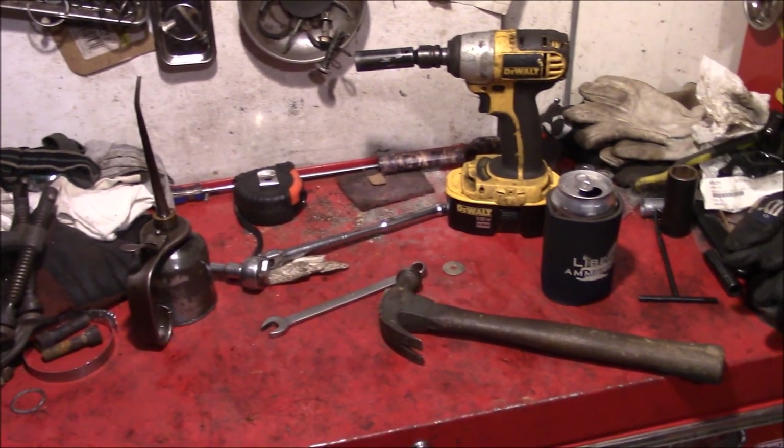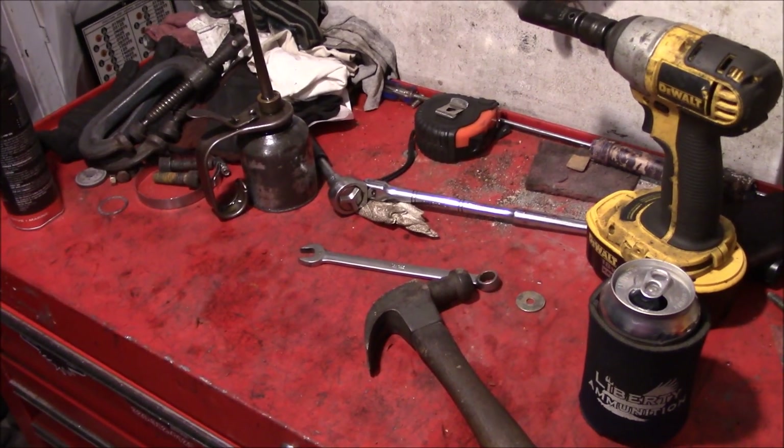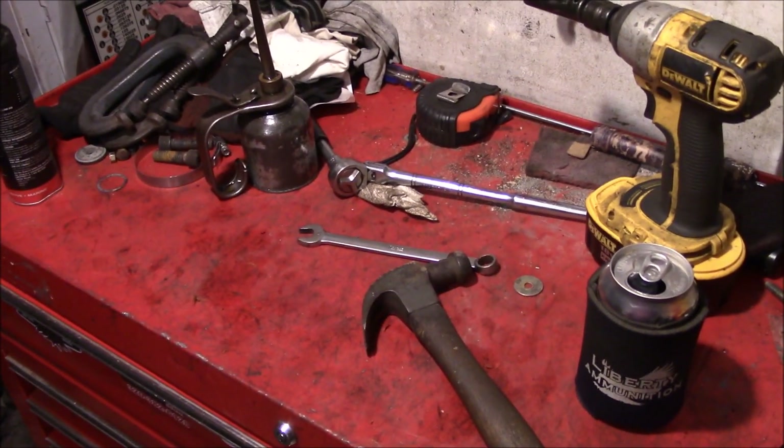So, it's a Friday night, you're drinking a beer, and you're out in the shop. What do you do? Start tearing crap apart.